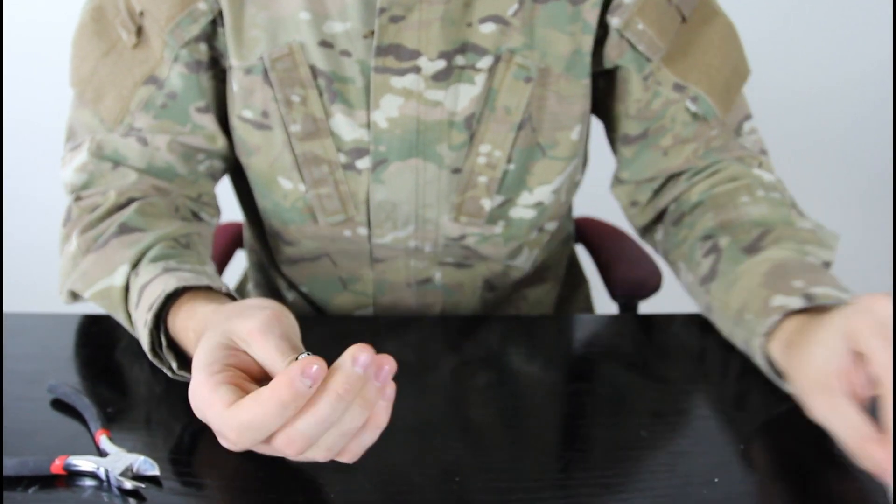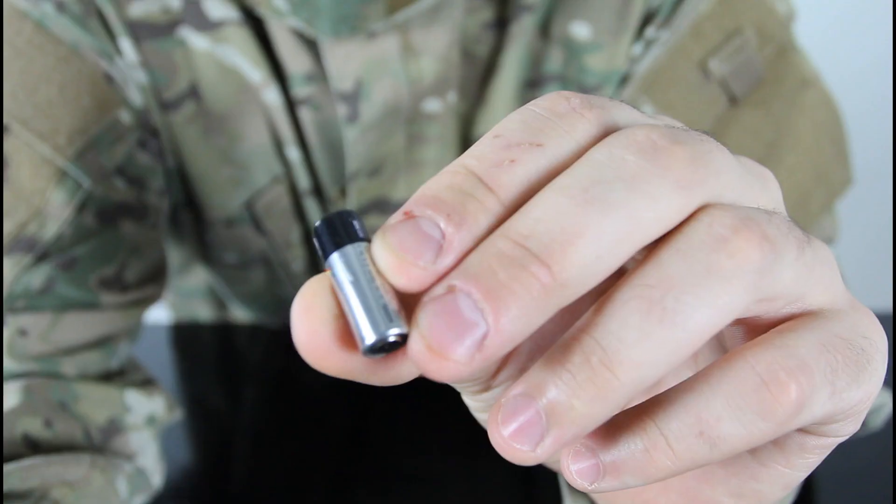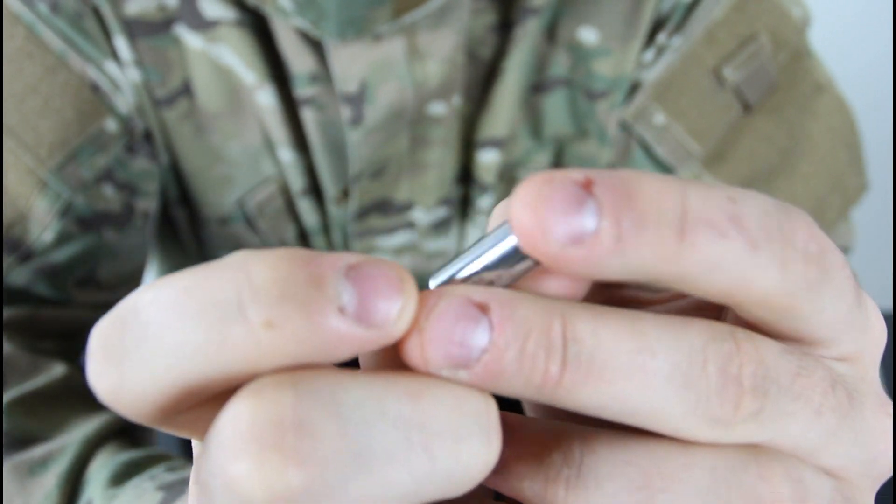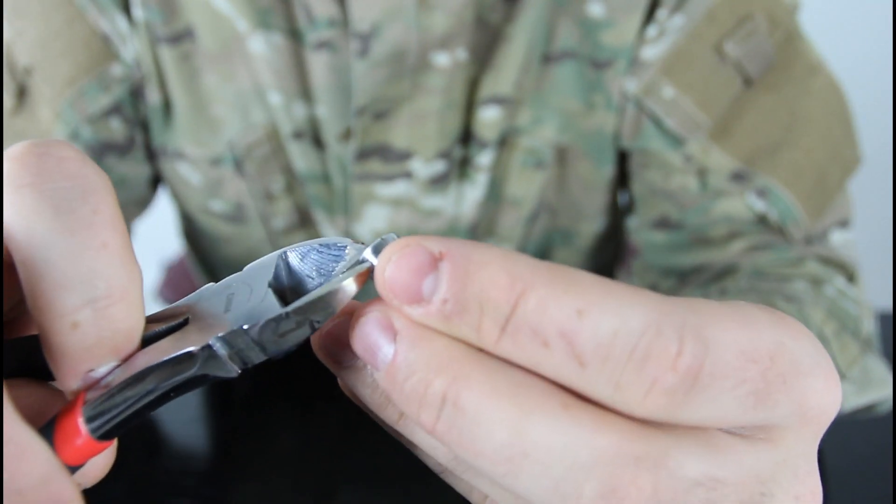We're gonna take it out. And you see, this is 823. We're gonna find this line over here — you see it right here? We're gonna grab and cut the wires.